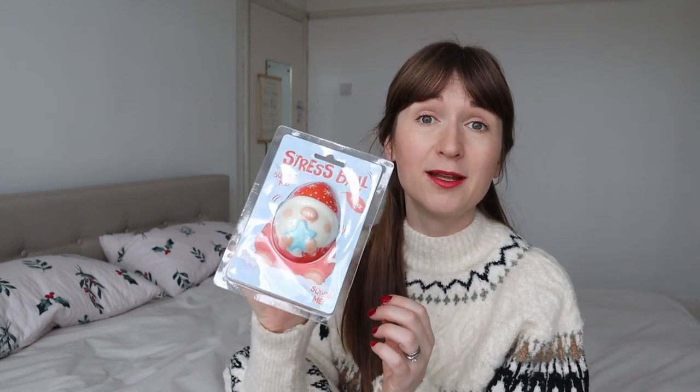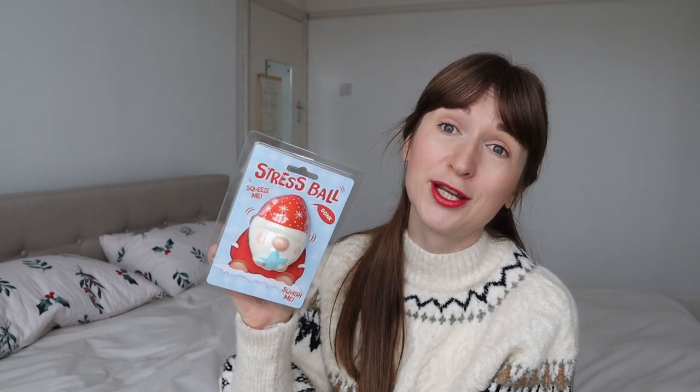Another ball I got him was a stress ball from Poundland at Lakeside. It says naught to three, but my son is very good at not putting things in his mouth — he hasn't for about a year and a half. Under supervision he'll probably end up throwing it, but I'll teach him it's for squeezing — maybe it's a way to manage stress or frustration during a tantrum.